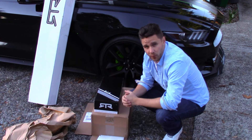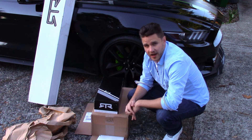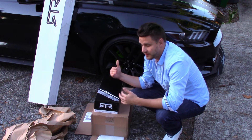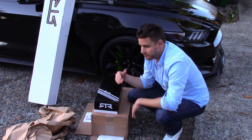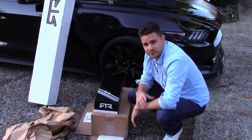Let me know what you guys think below — I'm really interested to see if that would be cool. Appreciate you all for watching. If you have any questions, leave a comment. If you like the video and are interested in seeing the install video of the RTR grille, leave a like and please subscribe. Thank you very much for watching, have a great day.